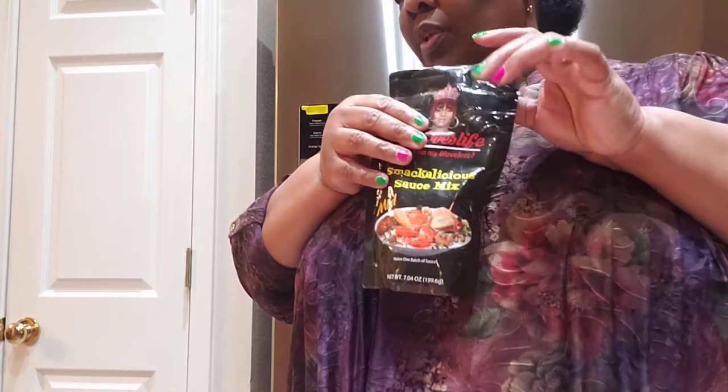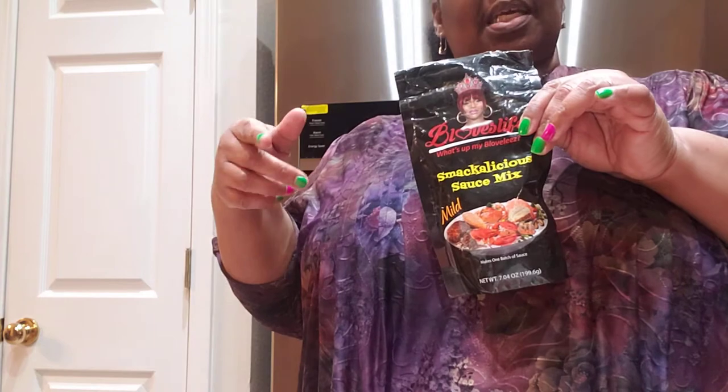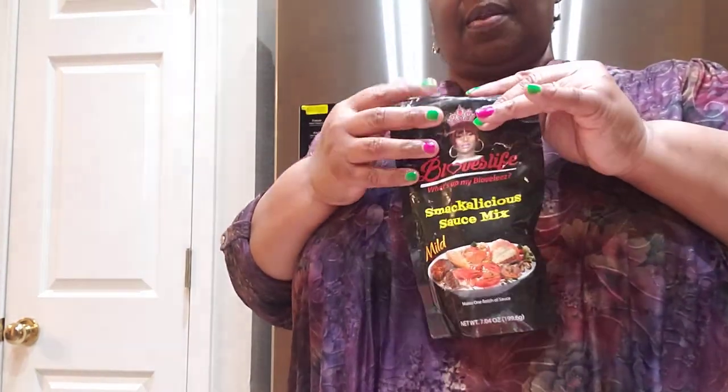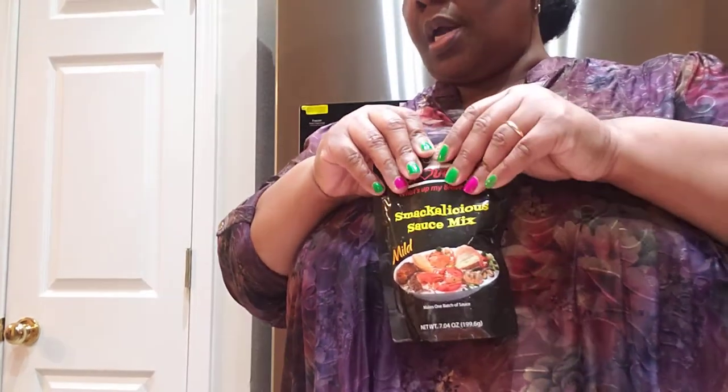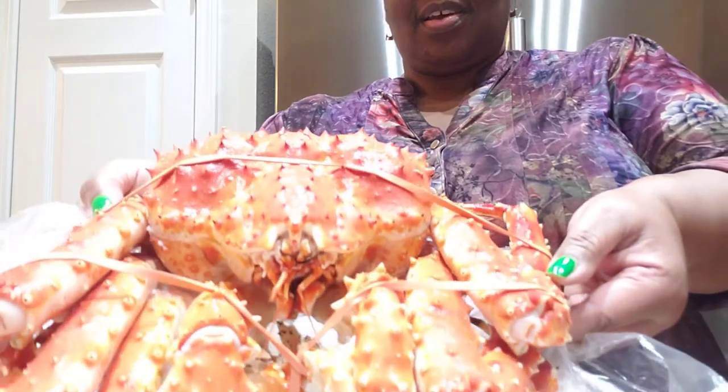I'll be putting the ginger in there and I'll use a full stick of butter, brown sugar, Worcestershire sauce, sweet and sour sauce, garlic powder, and onion powder. I'm also gonna grill a whole onion to get it flavored the way I want. I don't do the Coke but I do the brown sugar. That's what we're gonna have for our mukbang, so y'all come on over — I'm gonna stop this video and we're gonna do it.